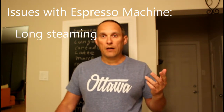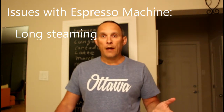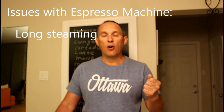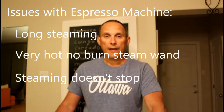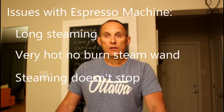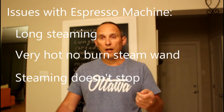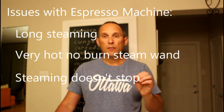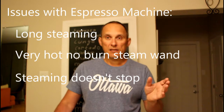Then, I had a non-burning steaming wand, and it became really hot, so it started burning your hands. And another one: when I was turning off the valve after steaming, it didn't stop immediately. It took a couple of seconds, but still.